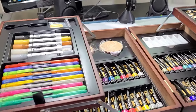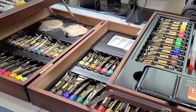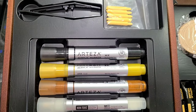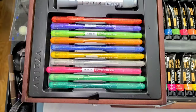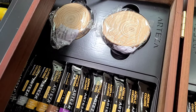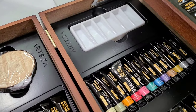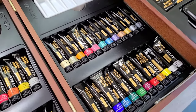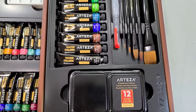Hey there art nerds! This is a shortened version of my much longer live stream where we unboxed and swatched this Arteza Metallic Mixed Media kit together. I know that none of y'all have four hours to spend to figure out whether or not this kit is right for you or for your holiday gift giving this year for another artist in your life. So this is a short version to help you guys decide if this kit is a good fit.